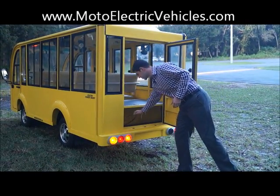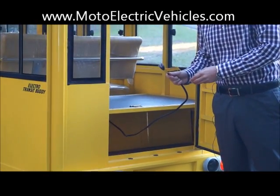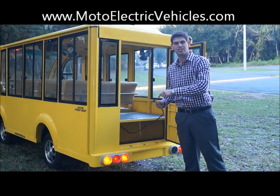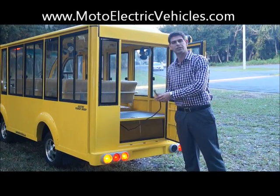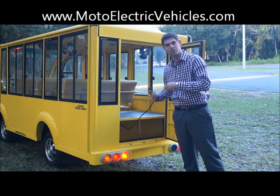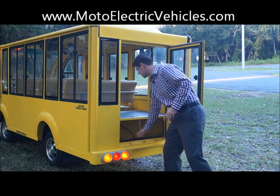The cool thing is you've got your charger. This is an onboard charger that plugs right into a 110-volt outlet. Best charger on the market — three year warranty. Moto Electric Vehicles is actually one of the few that uses a Pro Eagle charger because it's so expensive, but it's totally worth it. Trickle charge, set it and forget it. The 110-volt outlet is right underneath the seat.